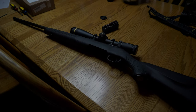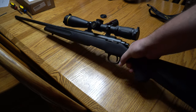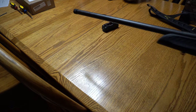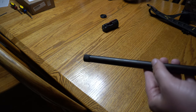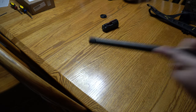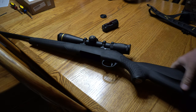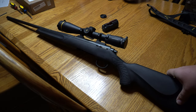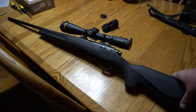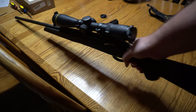We got a new Thompson Center Compass 2 in 300 Win Mag. It was $225 after mail-in rebate, guaranteed sub-MOA with a threaded barrel. Basically the whole purpose was to get a gun I could test out my GSL multi-cal suppressor. I've used it on a 300 Blackout before, but I've never had a chance to use it on anything bigger than that. So it should be exciting — we'll go to the range and do that in a bit. But first I'll talk about the Compass.